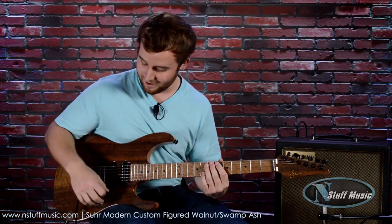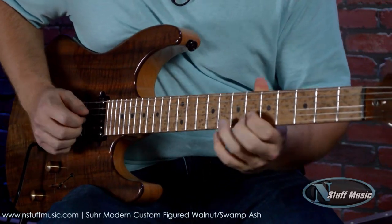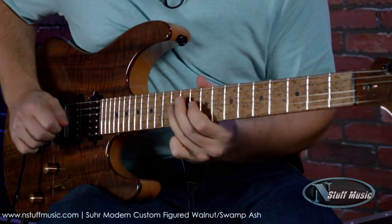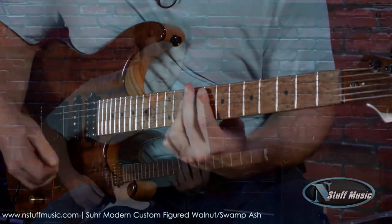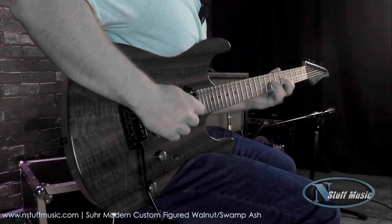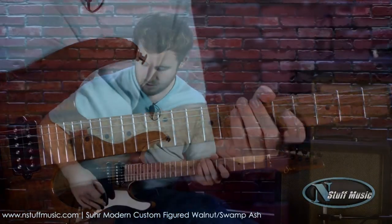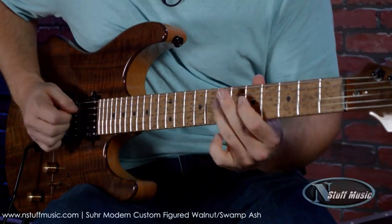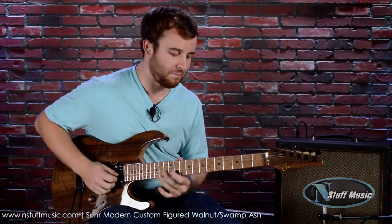It's great. Here's the SSH Plus in the bridge. Here's the neck coil tapped. Neck and middle with the neck coil tapped. And here's the bridge and the middle coil tapped with the bridge coil tapped. And then here's the bridge coil tapped by itself.